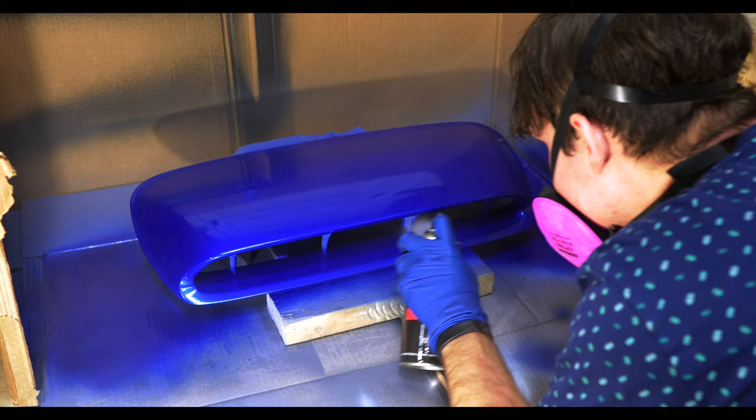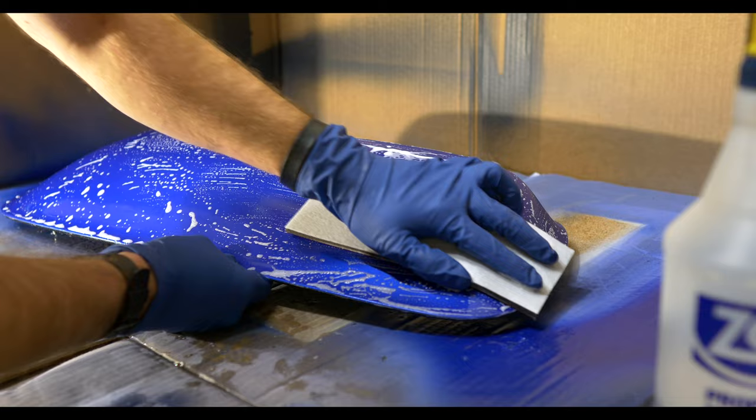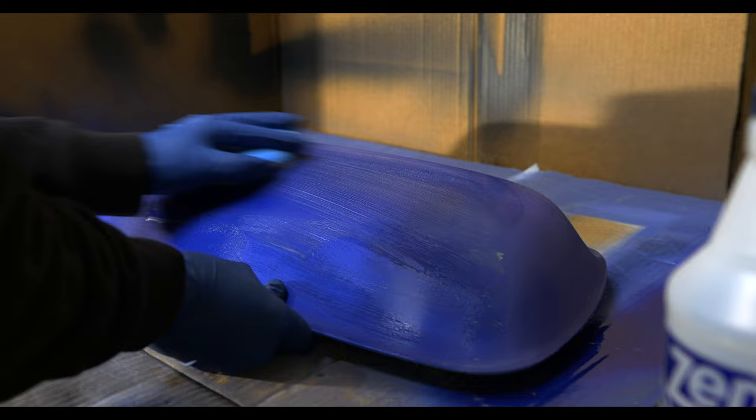After the final heavy coats and letting the clear dry, it's time to sand, compound, and polish. I know I'm compounding and polishing back and forth here — I should be doing it in circles — but I later came back and smoothed everything properly.